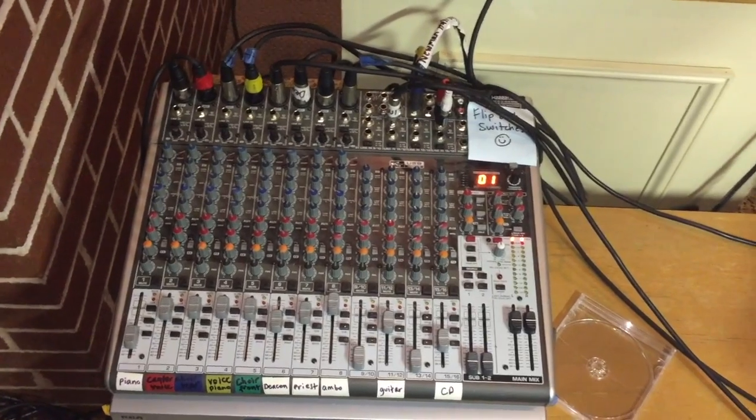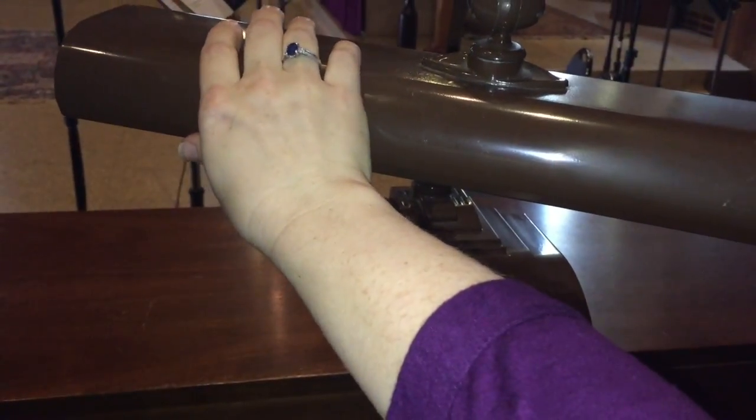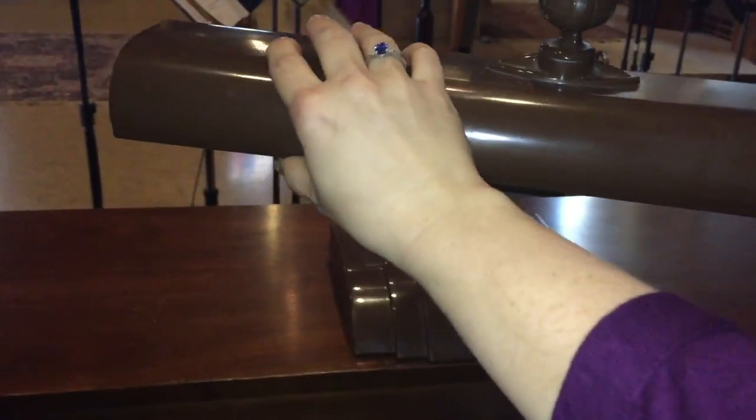One thing to note is that the piano light we have actually does interfere a little bit with the mixer — you can hear that static. I don't think it's a big deal, just something to be aware of.